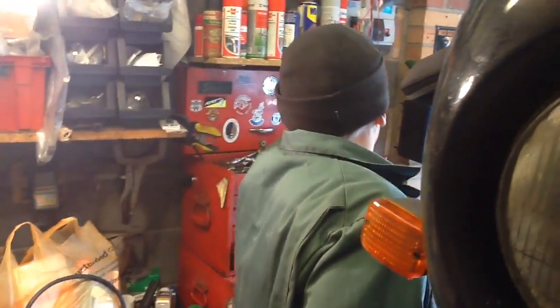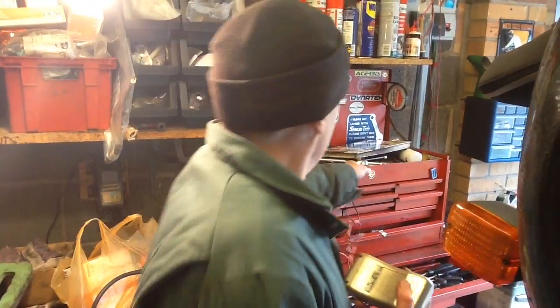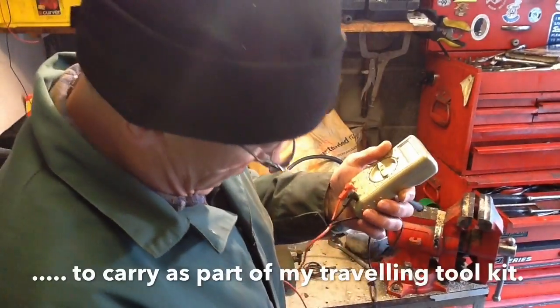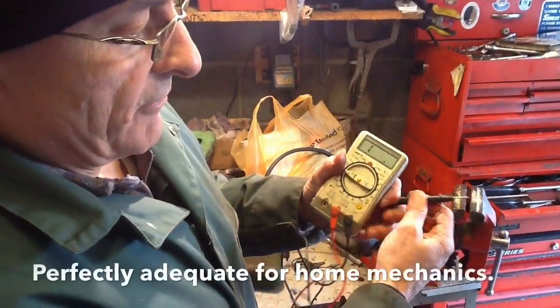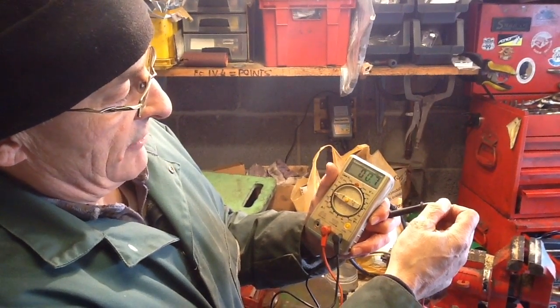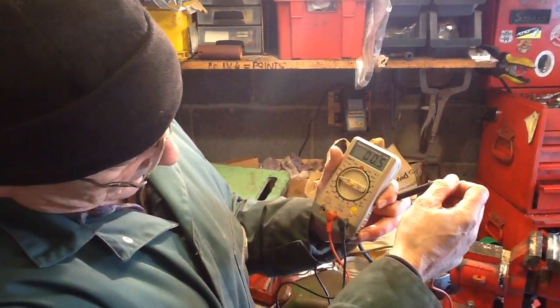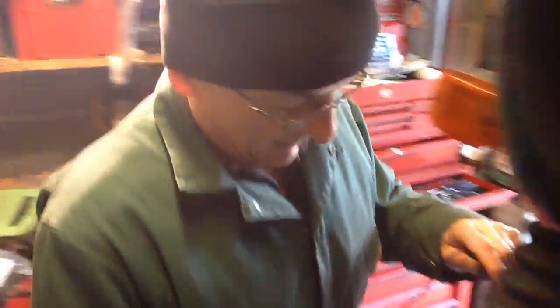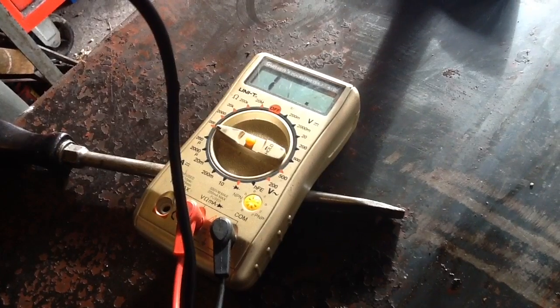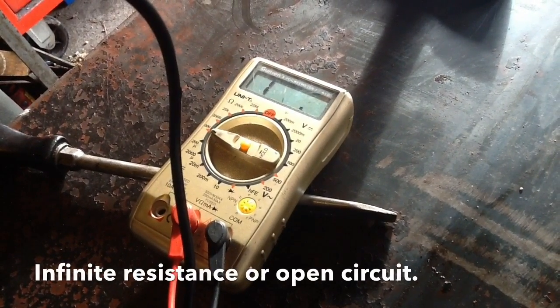To test the rotor, you need a multimeter set to ohms — the 0 to 200 ohm range. If we test the meter by touching the two probes together, we get a resistance of almost zero, which is what we'd expect from a healthy meter. Now if I take the meter and put one probe on one slip ring and one probe on the other slip ring, you can see that the meter doesn't move. We should get a resistance reading — the open circuit symbol means the wire is broken somewhere in the circuit.